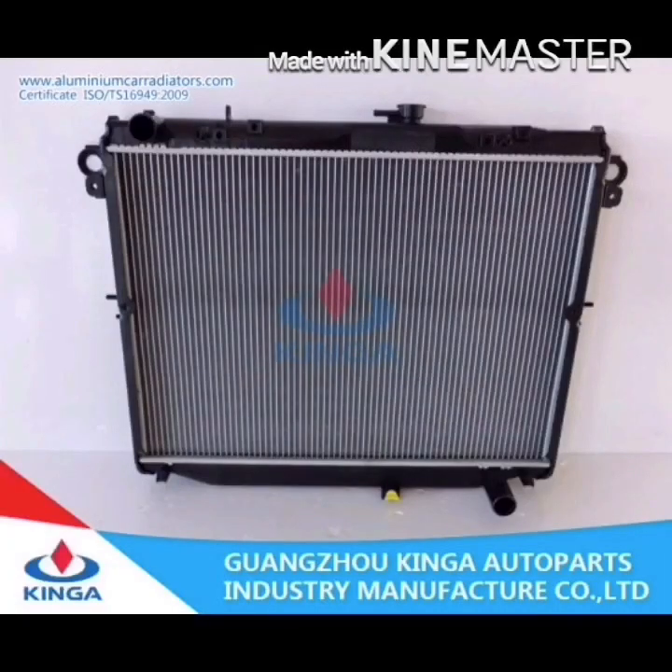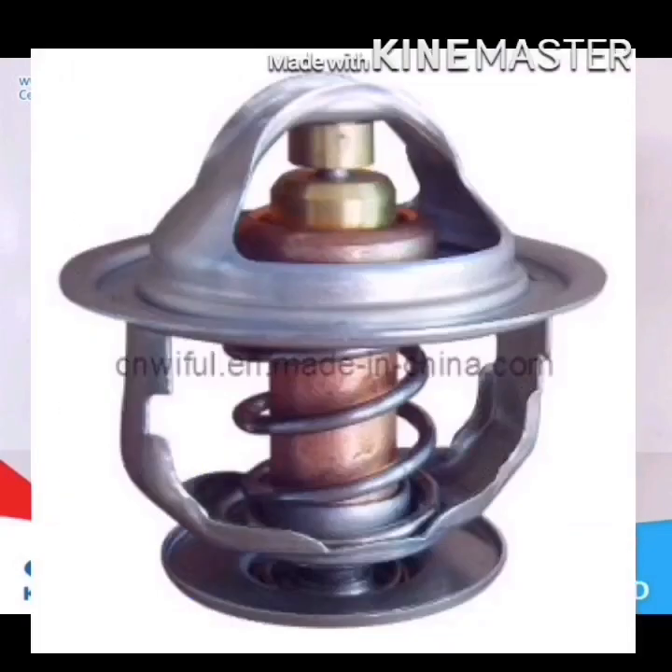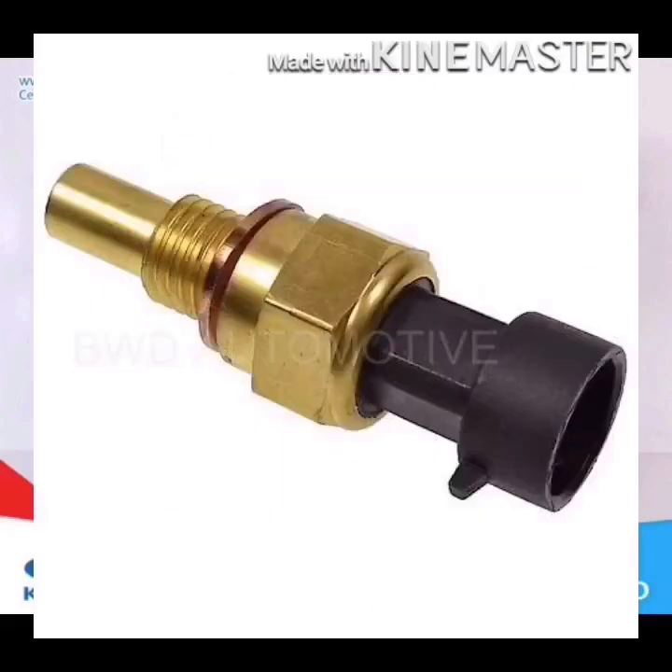The cooling system components are called: the radiator, pressure cap, water pump, thermostat wire, cooling fan, and temperature sensor.